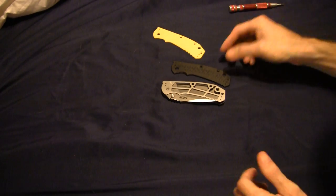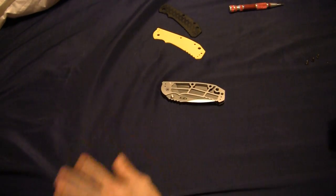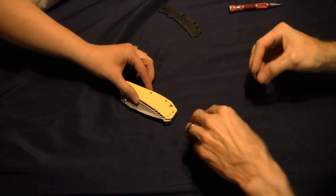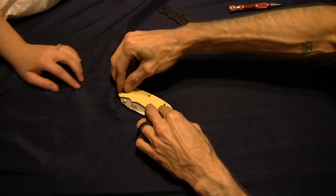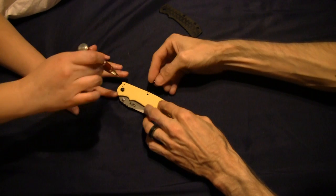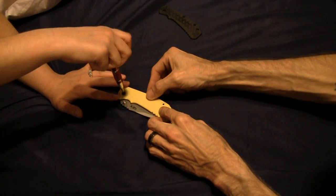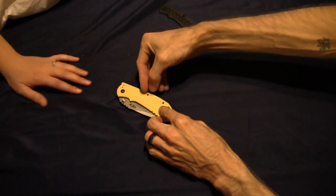That's how you do it — you just take one side off, drop the other side on, and put it together. You want to do the honors? Drop it on. Here's your pivot. Be careful with that one — it could cross-thread a little bit. You don't have to tighten it all the way, just leave it a little loose.